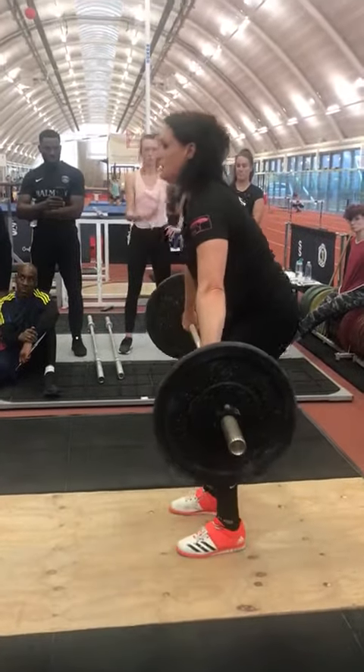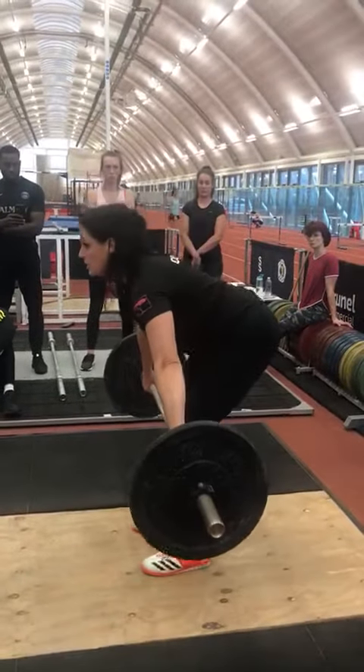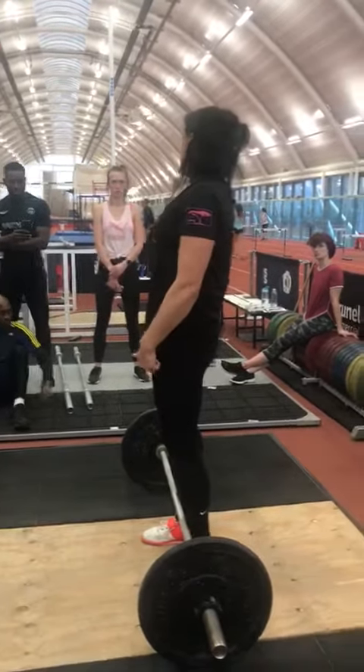What you don't want to see is this — you don't want to be opening up the hip joint. Knees forward, knees back. You should go like this.